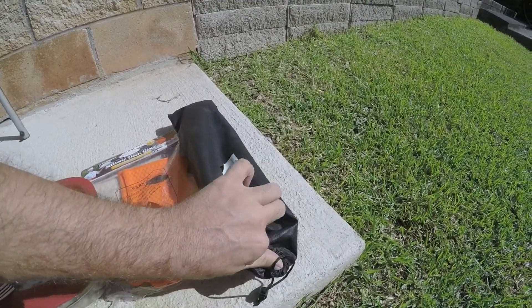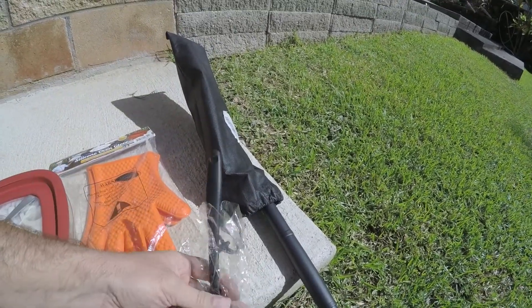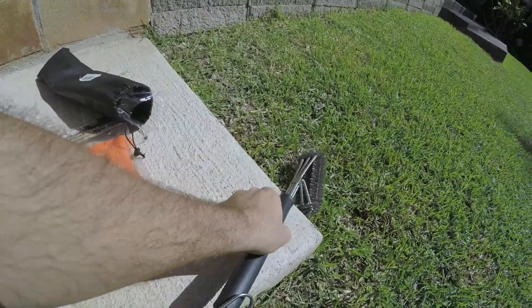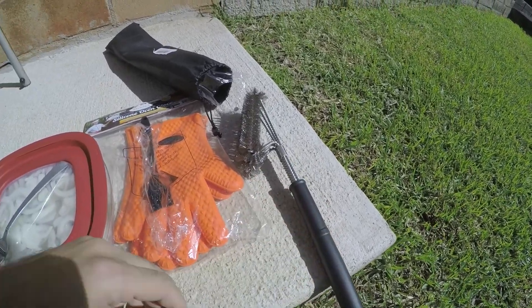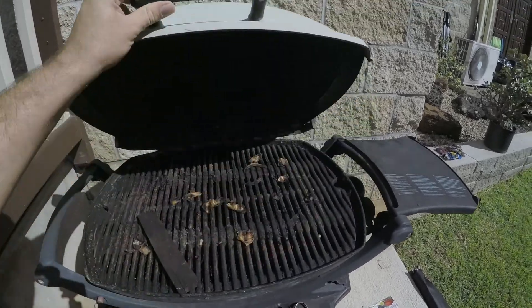This is one of those more fancy kind of brushes. Look at that — it came with a little spreading tool. It's a huge brush. So we're gonna clean the grill and then cook with these gloves — that's the idea.